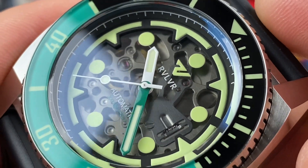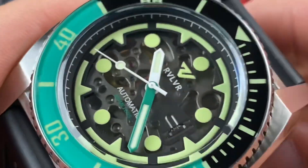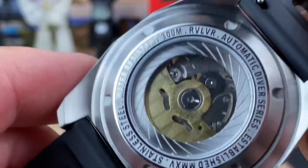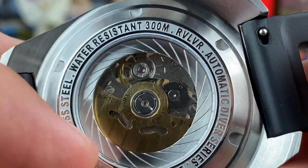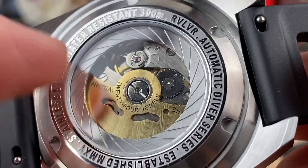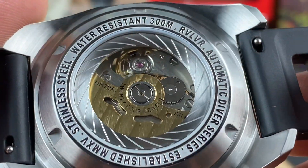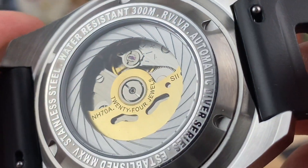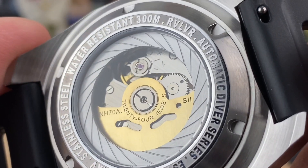In the right light you can see the balance wheel and everything going on. You can see some jewels from the top side and from the bottom side as well. The display caseback is also interrupted with a rifling-type pattern — a nod to the brand's ties to firearms, since the barrels of most modern firearms are rifled. You can see 'NH-70' labeled on the rotor, which is very cool.